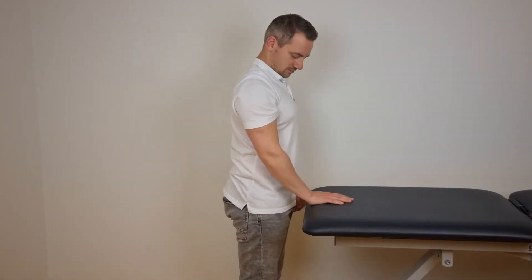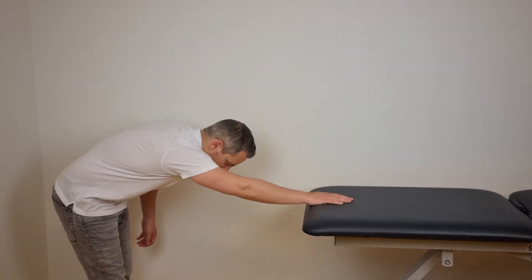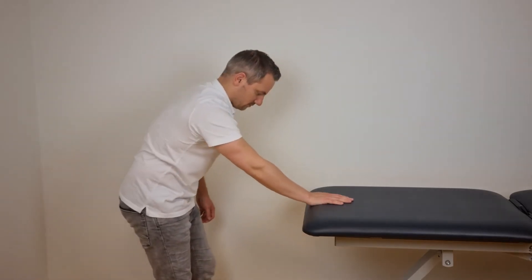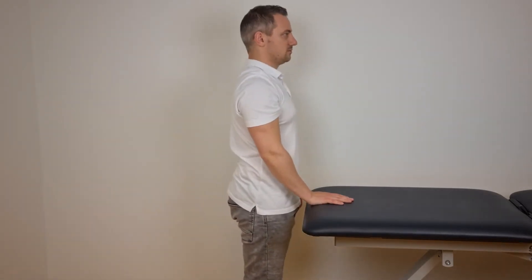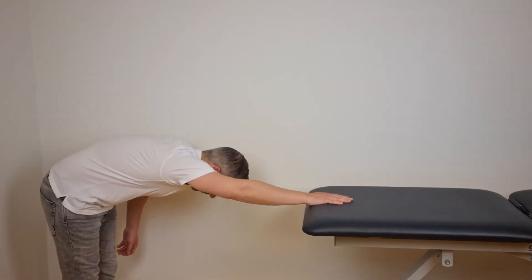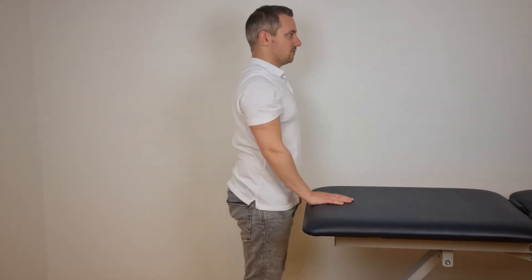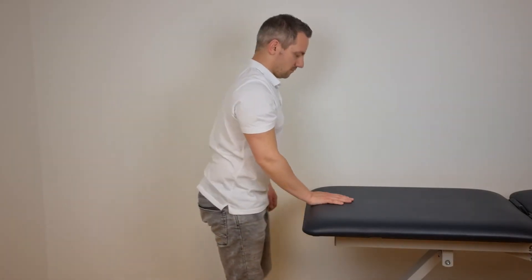The forward bow is performed by placing the hand of the affected shoulder on a table, then stepping backwards using your legs while your hand is maintained on the table. While doing this movement you bend towards your waist, which will put you in a forward bow position. Walk back towards the table and repeat this exercise.